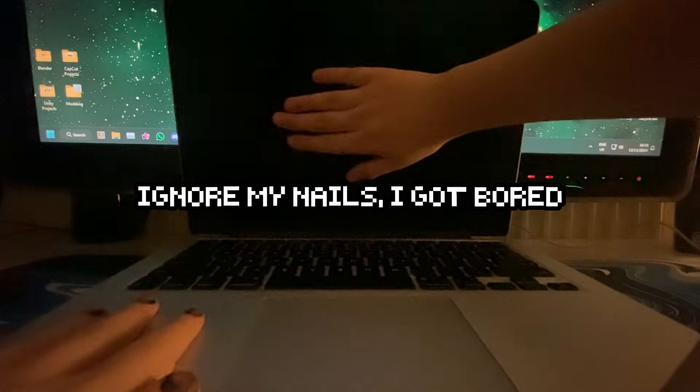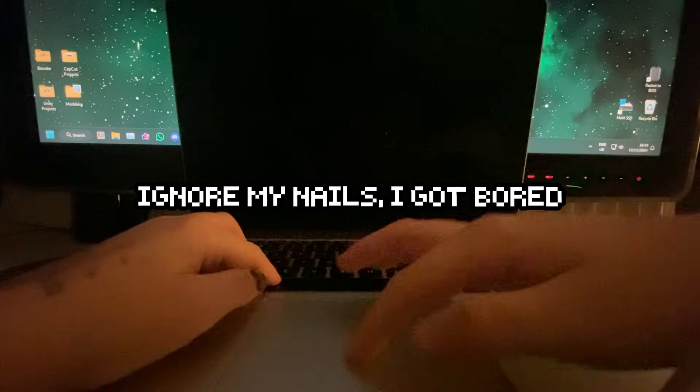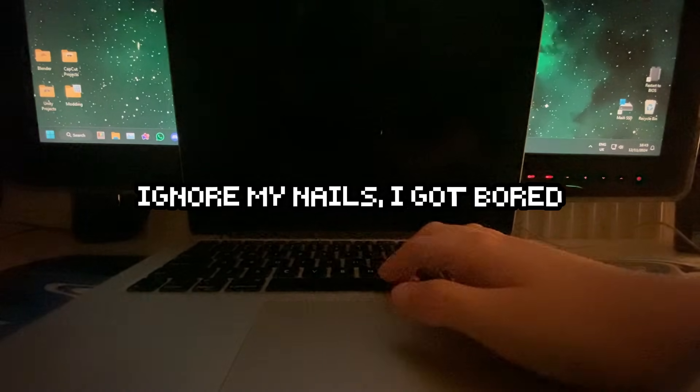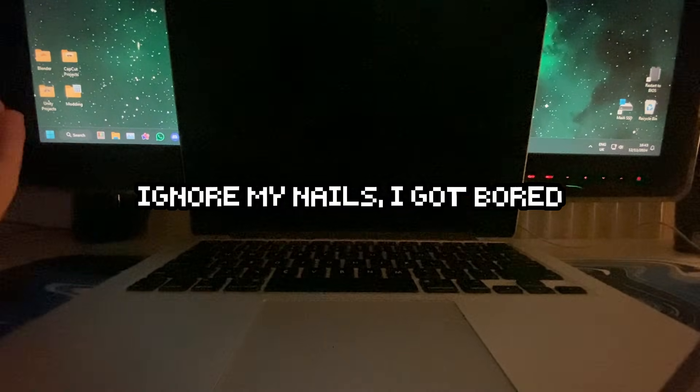This MacBook has a thing where the keyboard and trackpad doesn't work for some reason. I think it's like a disconnected ribbon cable or something, but I don't want to open it up, and I have a mouse and keyboard accessible right next to me, so I'm just going to plug it in.